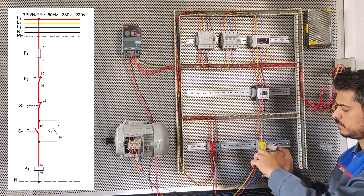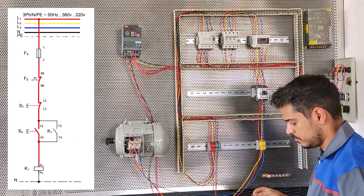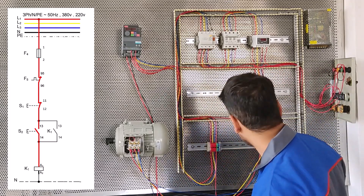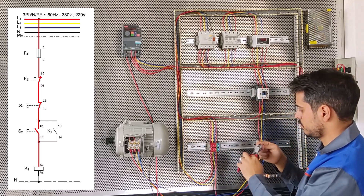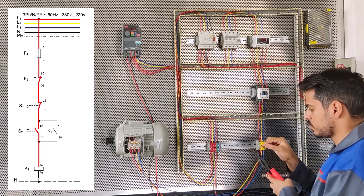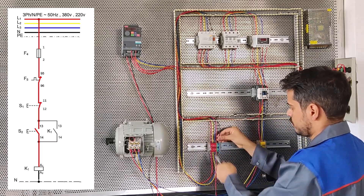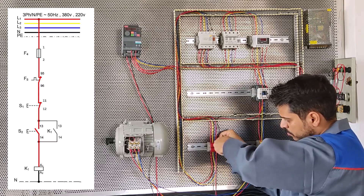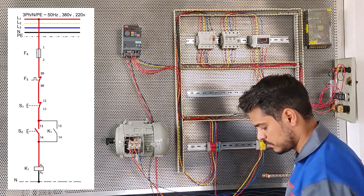The A2 should be connected to the neutral. We use a black wire. The A2 of conductor K1 connects to the neutral.